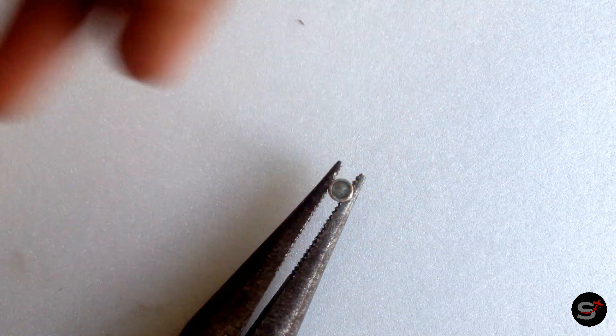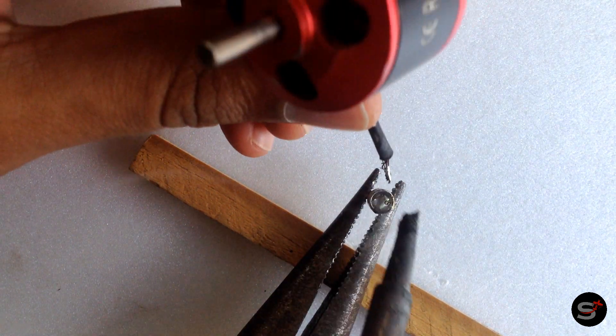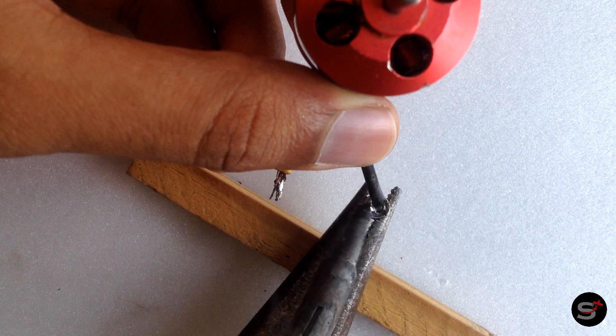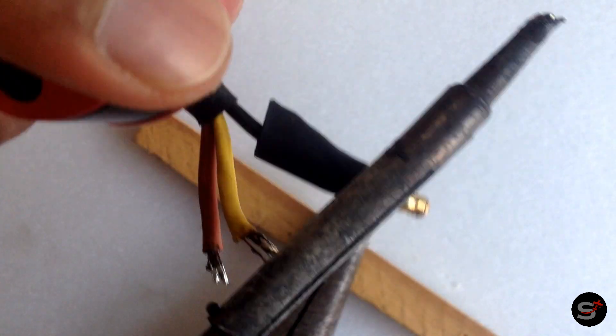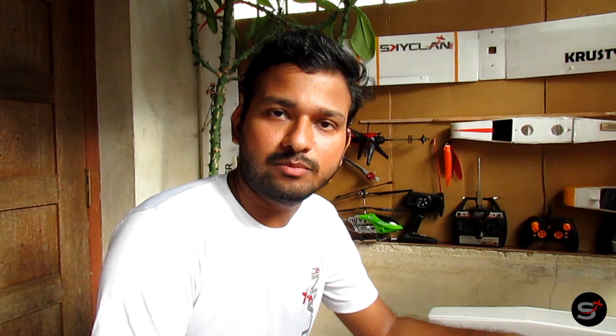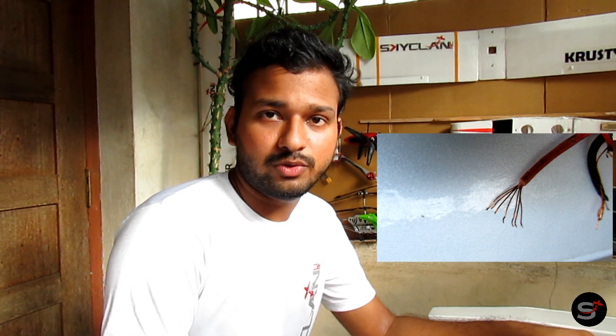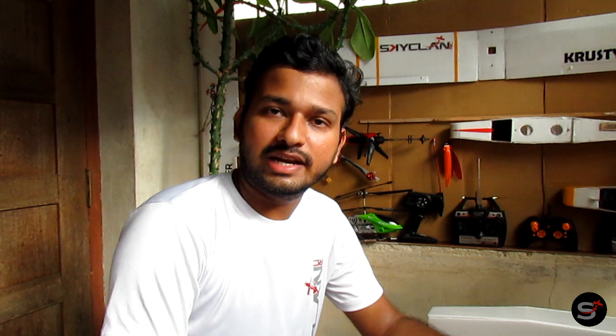Now let's solder these bullet connectors onto the motor leads. Motor leads are copper wires that come out directly from the windings. These motor leads have a bunch of copper wires stacked together, so you need to remove the insulation of all of them and then solder them together. Connecting these bullet connectors is easy — these are the most commonly used connectors in RC applications. There are also bigger connectors available for higher current applications.